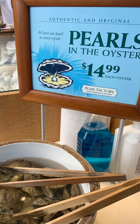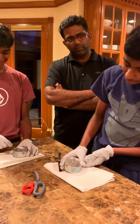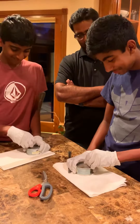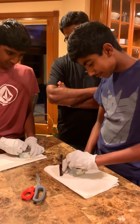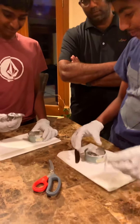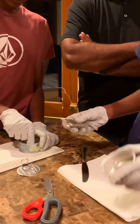Hi everyone! Today we're going to see the pearl opening ceremony in Hawaii at the end of the video, and how my kids are opening pearls that I bought in Hawaii. This is a super cool activity that you can do with kids of any age — my kids had so much fun doing this.